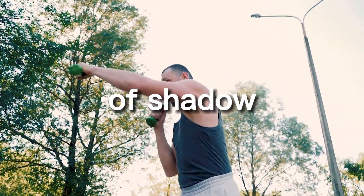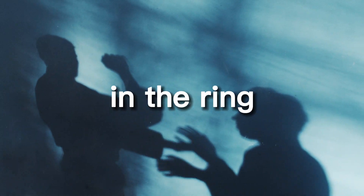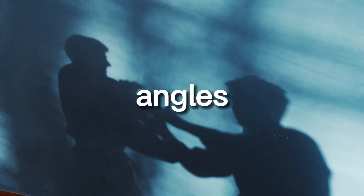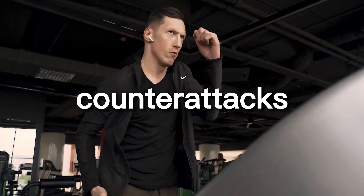Another benefit of shadowboxing footwork drills is that they can help to improve your overall movement in the ring or in a live situation. By practicing different footwork patterns, you can improve your ability to move around your opponent and create angles, which can be essential for landing effective punches and avoiding counterattacks.